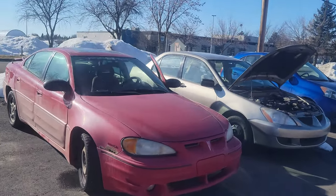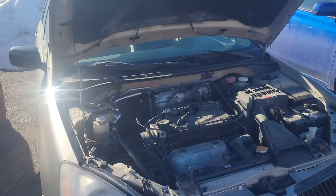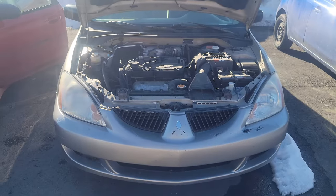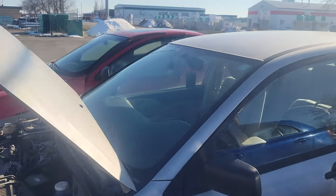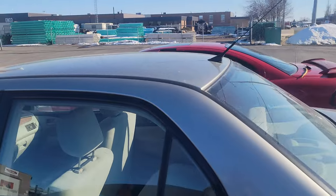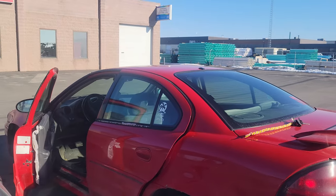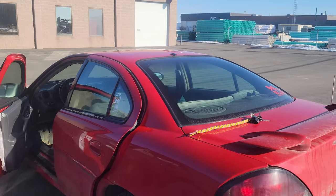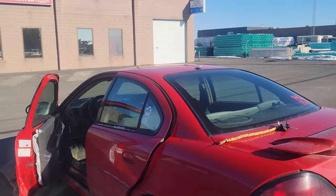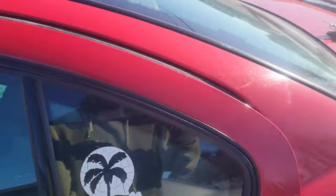Hey YouTube, today I'm gonna show you how to jumpstart your dead car. This is the dead one - my 2004 Mitsubishi Lancer ES manual. The first thing you're gonna need is a car that is running. Here's my other vehicle, a 2003 Pontiac Grand Am, and this one has a good charge on its battery, so we're gonna boost the Mitsubishi Lancer.